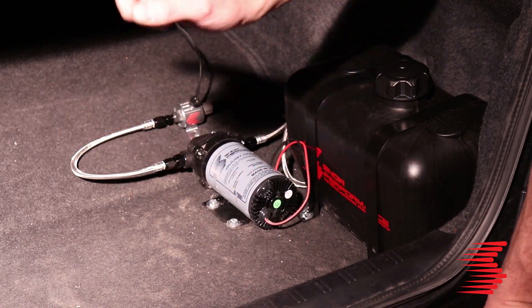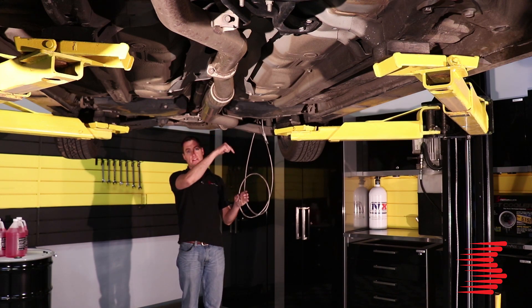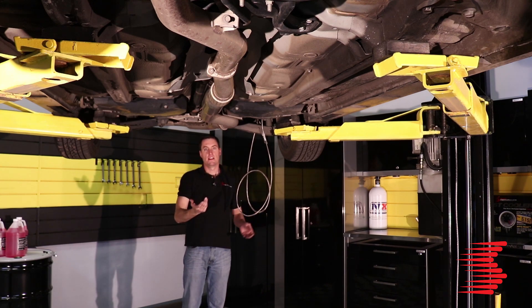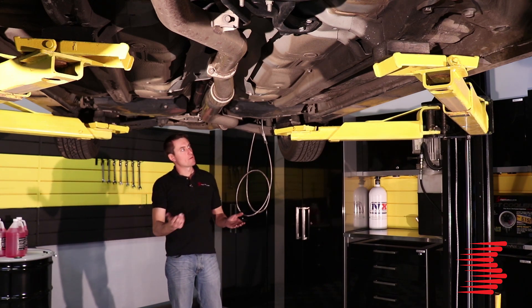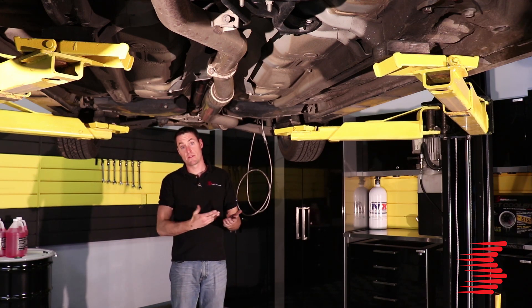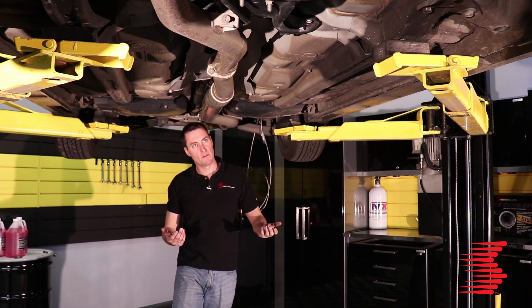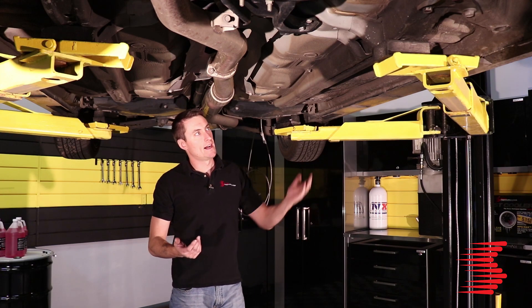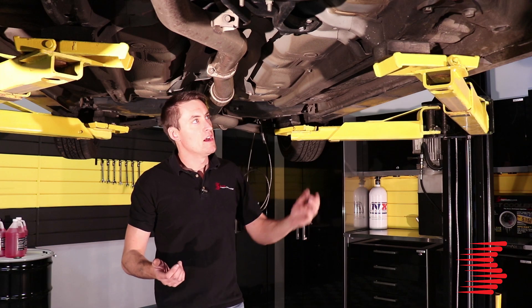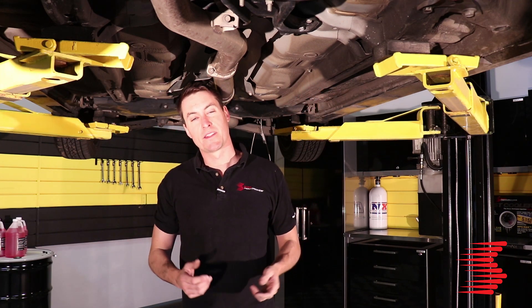We're going to go under the car and run that line to the engine. We've got the water methanol line coming down out of the trunk and under the car, and our job now is to run this forward to the engine bay. A couple things to keep an eye out for while running this line: any suspension components that are going to move and abrade the line or even crush it. We want to keep it as well protected as possible and secure it against unnecessary movement. If you can find your fuel lines running from the tank up to the engine, that's a great path to follow as they're usually very well protected. We'll run this up to the engine bay and hook it up to the throttle body spacer.